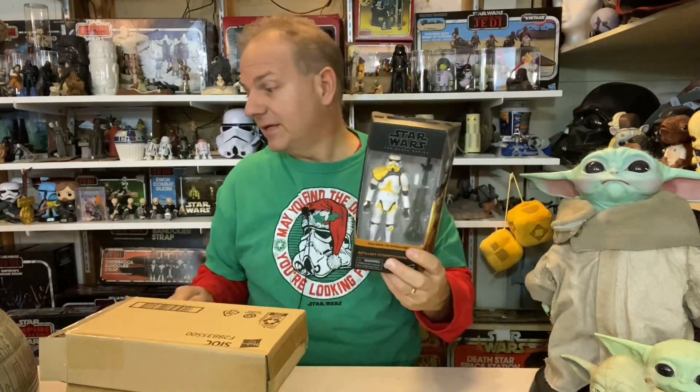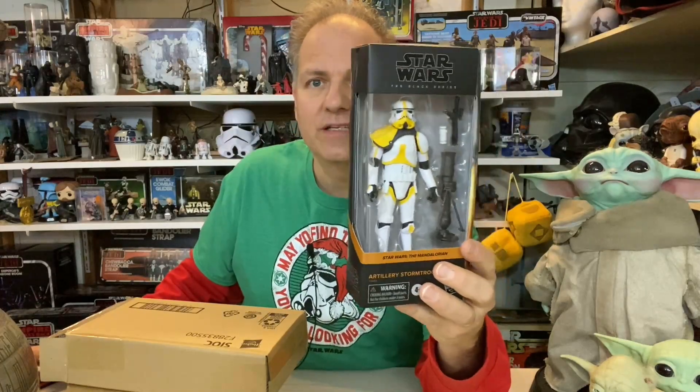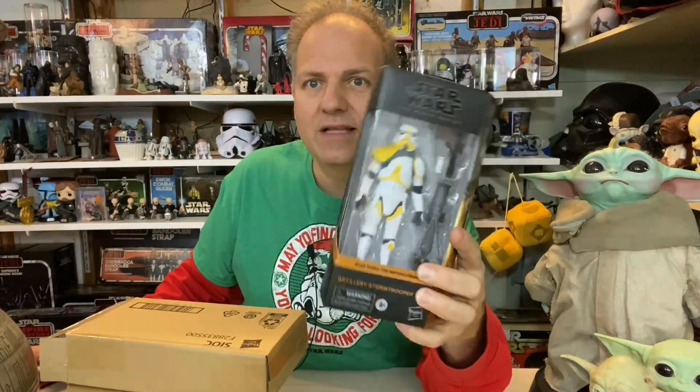This was one that was available a while back and I missed it, so it didn't make it into my collection — I was late to the party. But they just re-released it. It comes with what looks like a cannon, something that goes on his back, a little cylinder thing, and of course the standard blaster. And it's got its yellow pauldron.